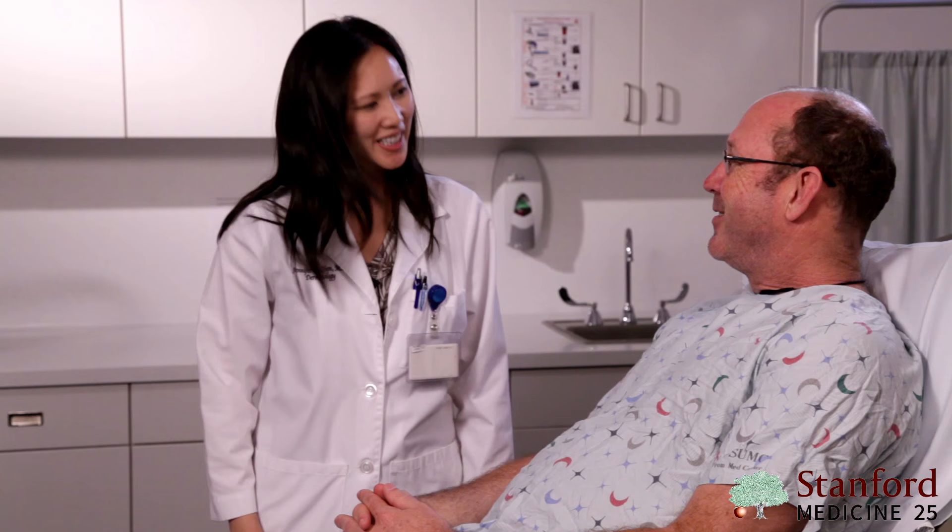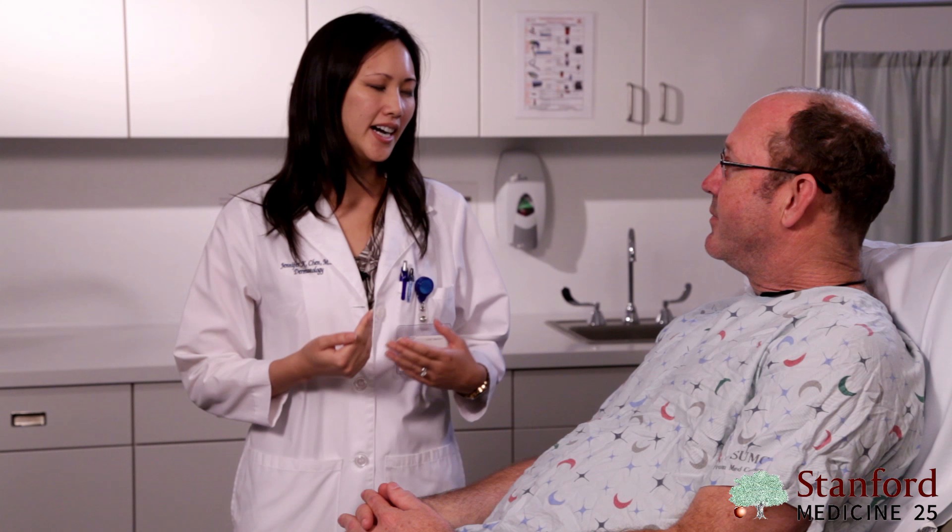Hi, I'm Jennifer Chen, nice to meet you. Good to meet you, doctor. You ready for us to take a look at you today? I'm ready. Great.